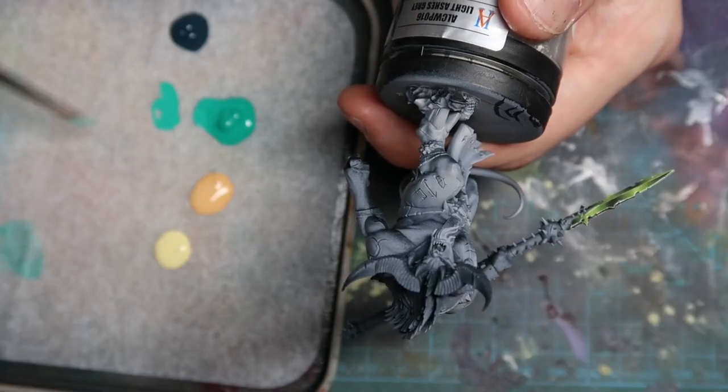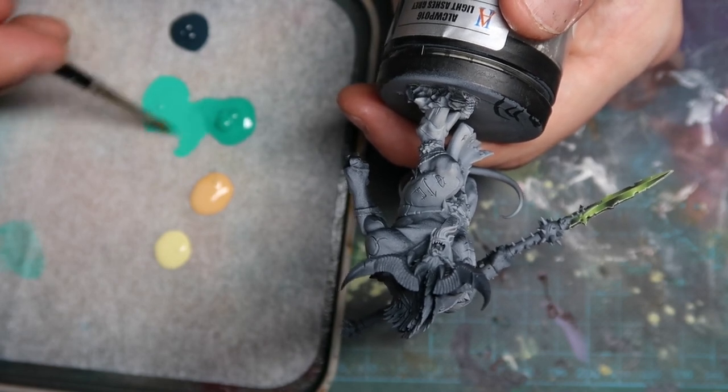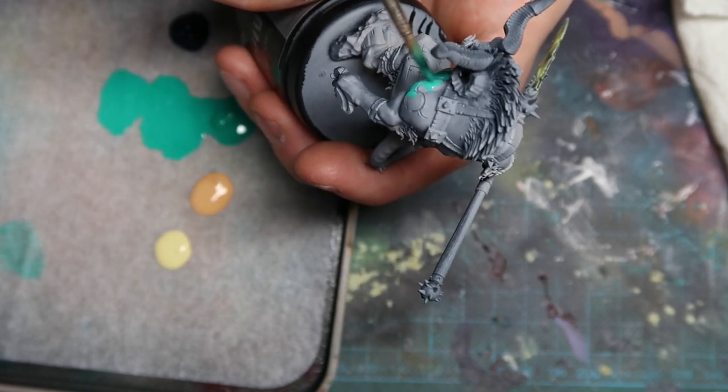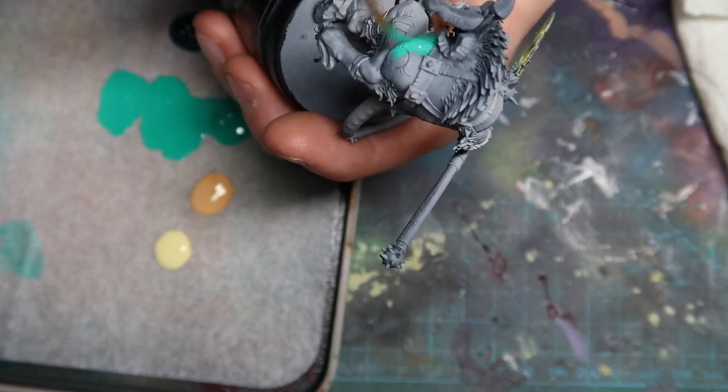On the palette I've got some dark sea blue, flat flesh, ice yellow, and jade green — all by Vallejo — which will make up his furry skin. The result will be very green in this case, but you could also do this with a more realistic brown or grey fur just as well.